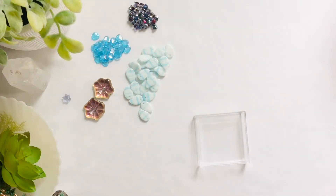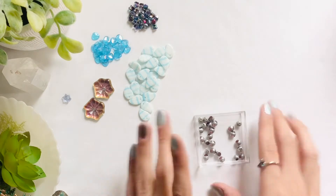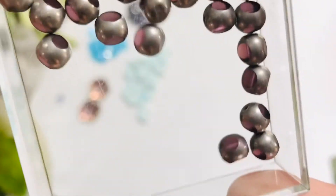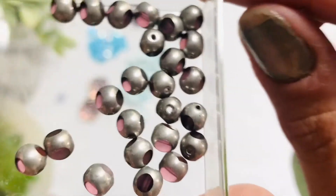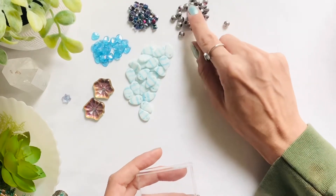The next item that I have picked is the six millimeter Czech glass three-cut window beads in amethyst. I thought these looked like little heads of dragonflies. Can you see through those? What a pretty bead — I just love the cuts on these.